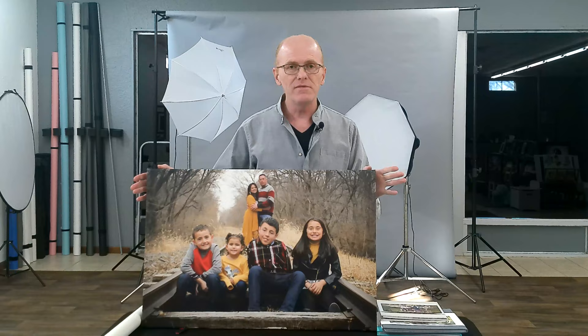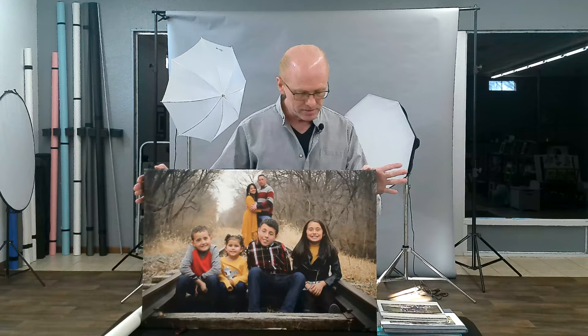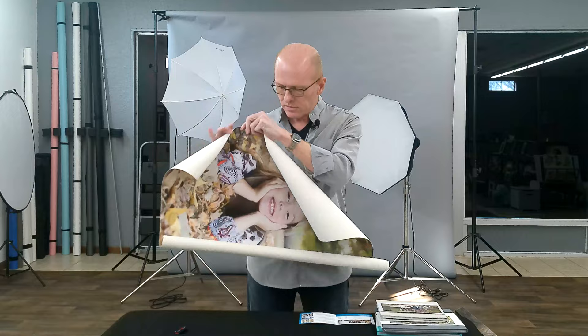We'll start out here with this beautifully created wrapped canvas. You can get these in many different sizes. This one is a 16 by 24, but they can go from 14 inches wide all the way up to 40 inches wide, which is fairly large. I have a 40 inch wide one here.